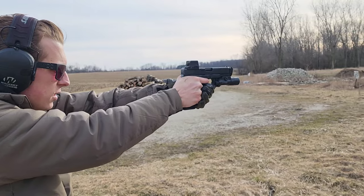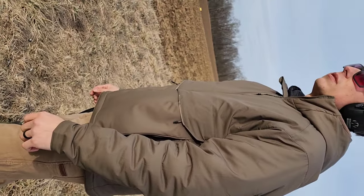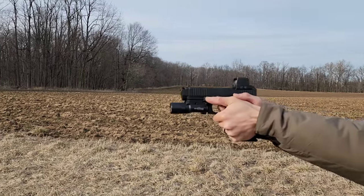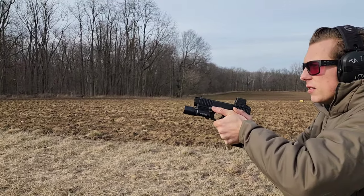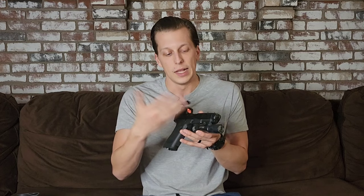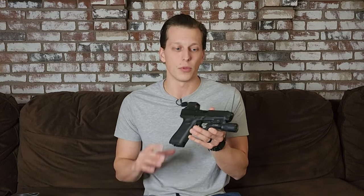On the malfunction topic, I've had zero malfunctions with this gun overall, which is cool because compensators can be really finicky — that's my biggest problem with running them on handguns. They can be super iffy with different ammos, but this one has shot every ammo I've run with no problems at all. Some of that probably has to do with Radian's adjustable recoil spring guide rod, which lets you fine-tune it, but even before that I had no problems with this compensator.